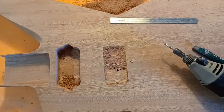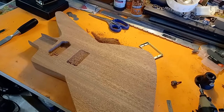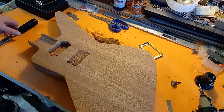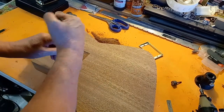Got all the holes drilled. Going to do a little bit of live action and see what we can chip out with the chisel, and hopefully we don't make any mistakes getting some of this cleared out.